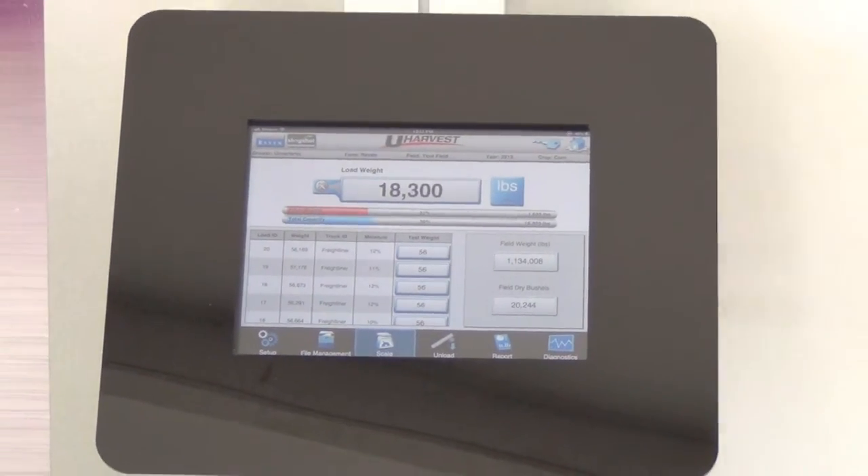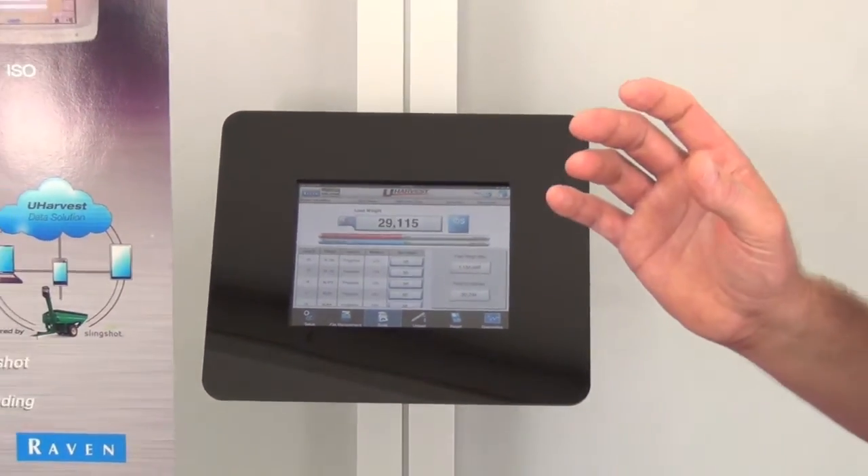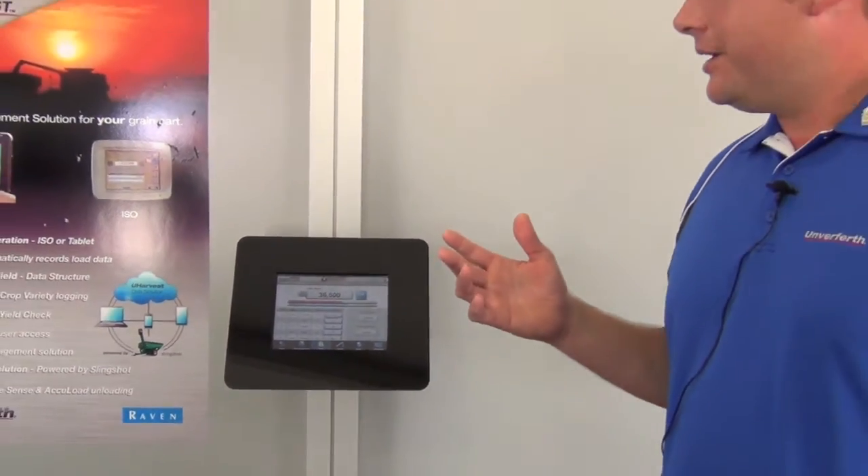With this system we have the ability to do both. We have added additional features such as a cloud solution powered by Slingshot, which is a Raven product. It gives the customer the ability to upload their harvest data from the field to a cloud so the information can be sourced from a farm office, from an agronomist standpoint, or a crop insurance standpoint, giving many options for the information to be transferred.